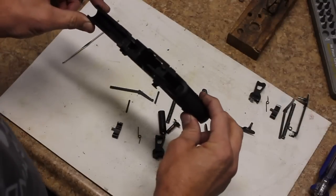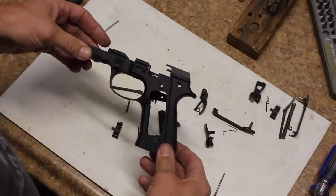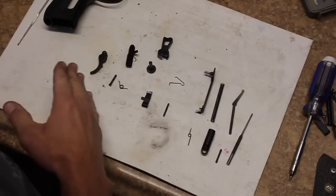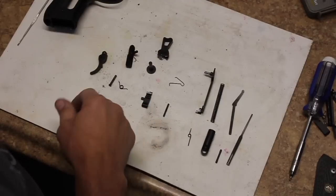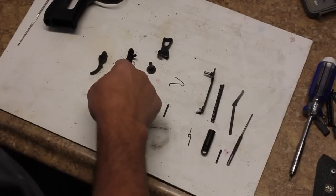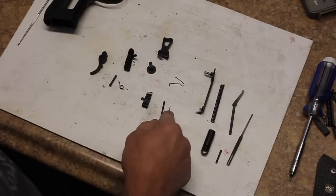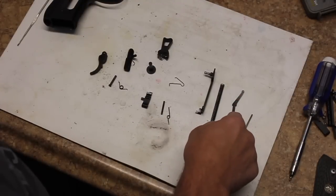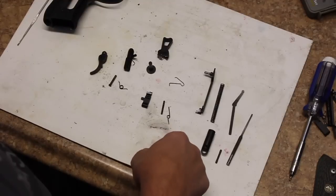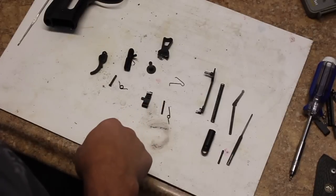I recommend that you take the time right now to go ahead and clean the gun up. If it's not a new gun, get all the extra dirt and grime out of there, and then we'll be ready to reassemble. We have all the parts laid out to go back in the gun — I've replaced all of the original parts with the trigger job in the bag parts. We have our trigger, trigger pin, trigger return spring, and the slide stop, which is the first thing we'll put in the gun. Then the sear, sear pin, and sear spring, followed by the hammer strut, the hammer, the hammer pin, and finally the trigger bar, trigger spring, hammer spring, and lanyard loop and pin. That's the sequence we're going to go in.